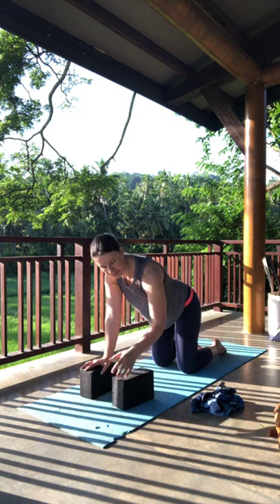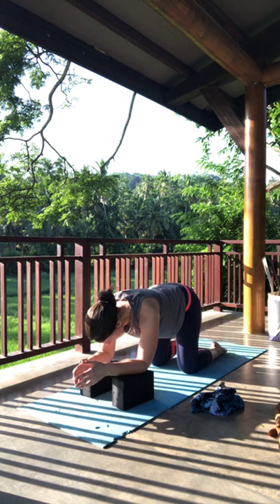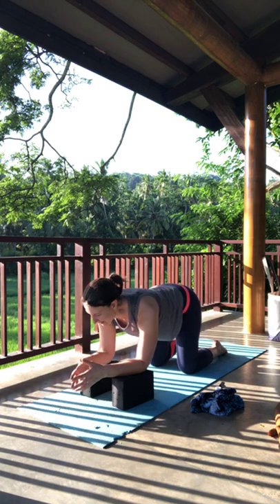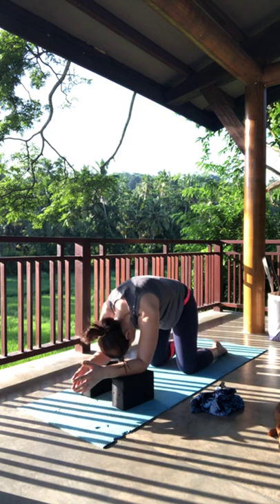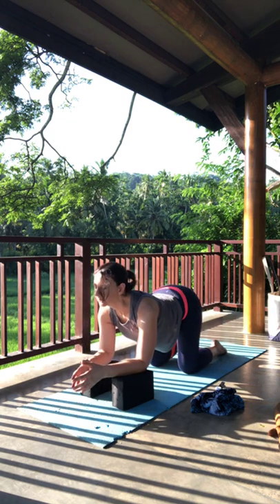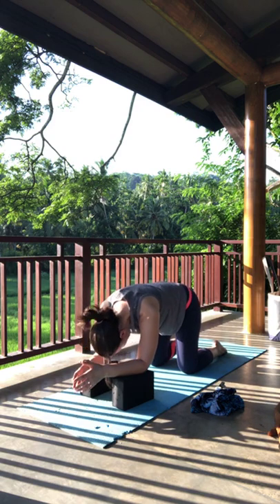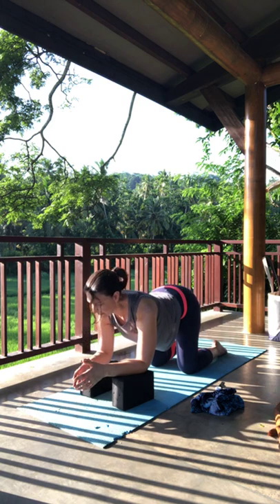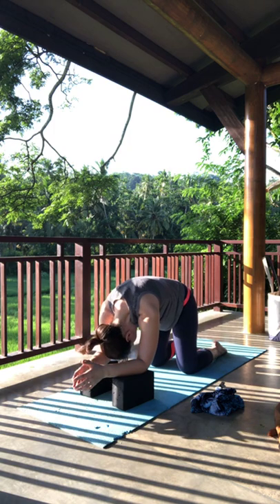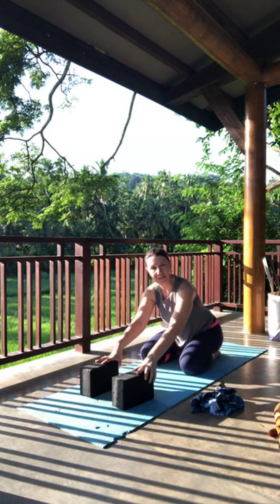We'll move through the same cow-cat. If you want to release the wrists, come onto your forearms. Inhale moving into cow, exhale into cat. One more round of cow and cat, then coming to a nice neutral spine.